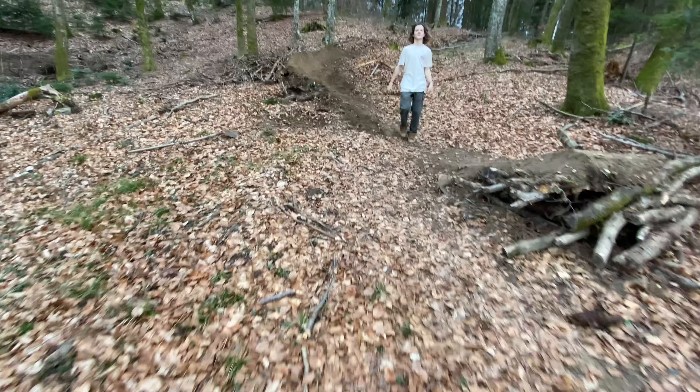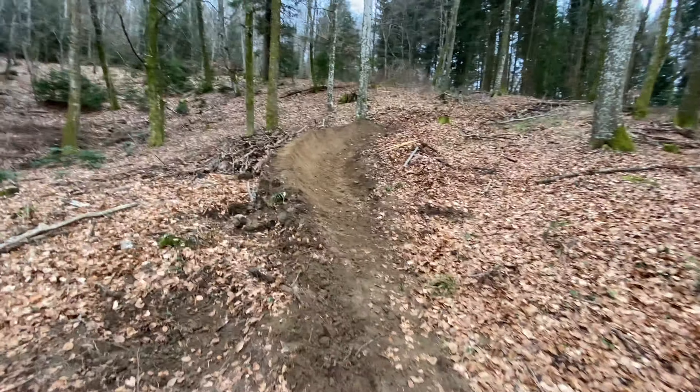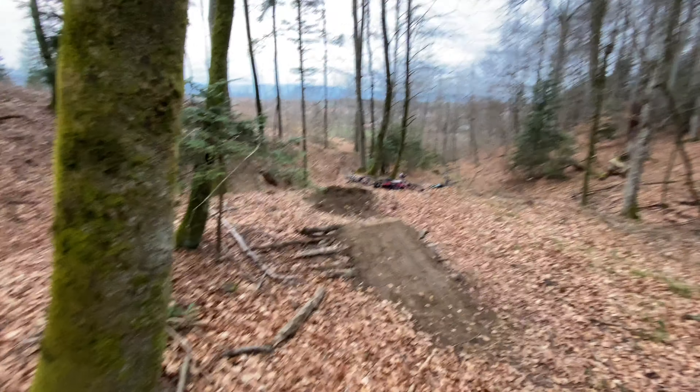We just finished the berm. I got the time-lapse. Danny helped out. Look at that — that is the nicest looking berm I've built. It perfectly lines you up for this. This should be good.